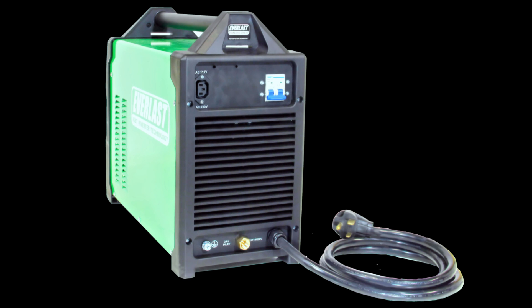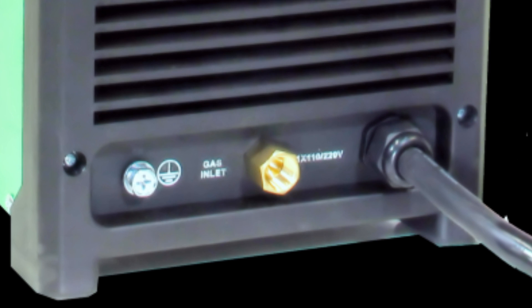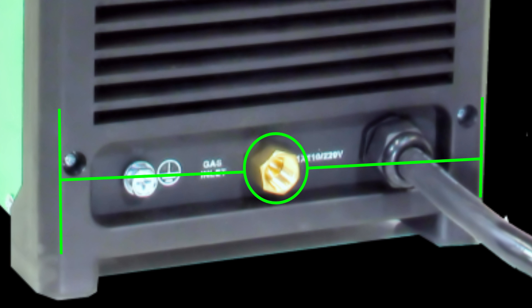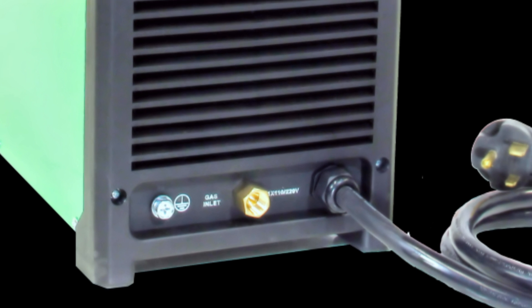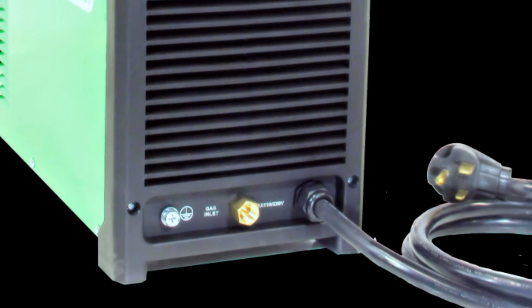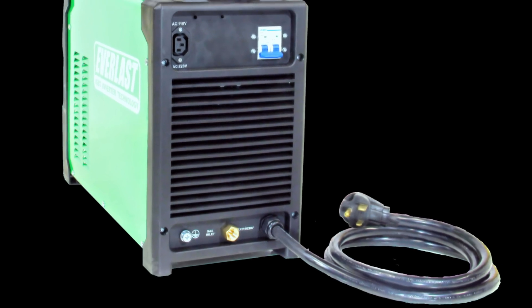Now, one of the things I don't like — it's kind of a small gripe but not really affecting anything. I really don't like the position of the gas inlet for the argon on the back side of the machine. It's kind of in the center, so on certain welding carts — especially where the cylinder was on the backside directly behind it — it did kind of interfere a little bit. You can get a little 90-degree fitting for like two or three dollars, but it was pinching my line when I was trying to weld. Figured it out; kind of annoying, but not that big of a deal.